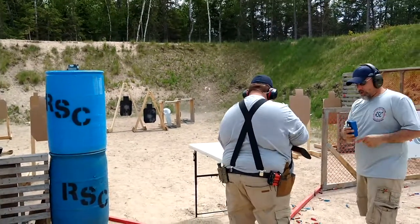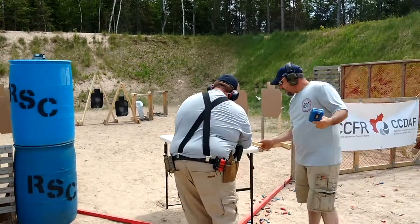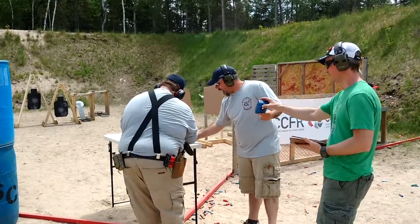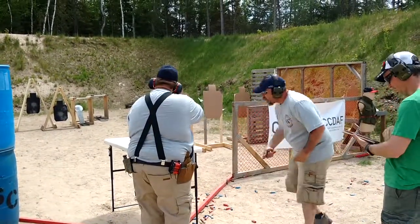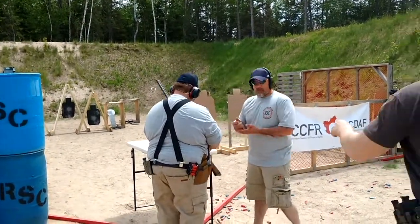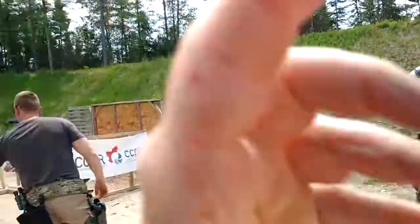Finish, unload, show clear. Clear. Action forward. Pull trigger. Action to the rear. Muzzle up.